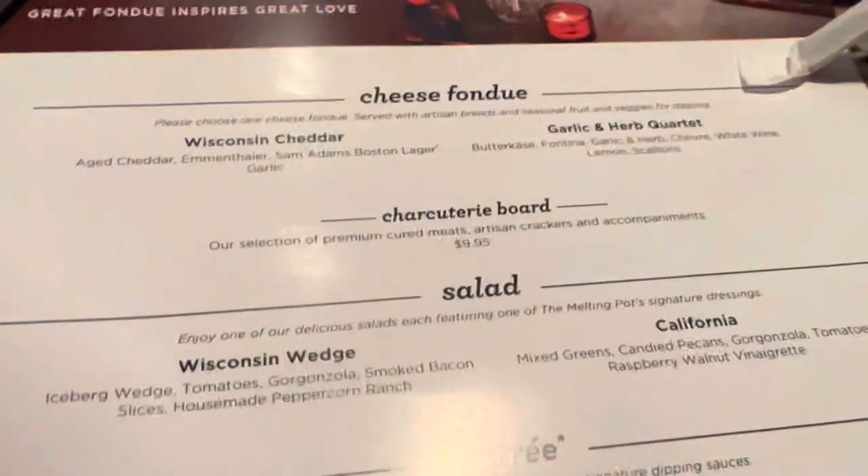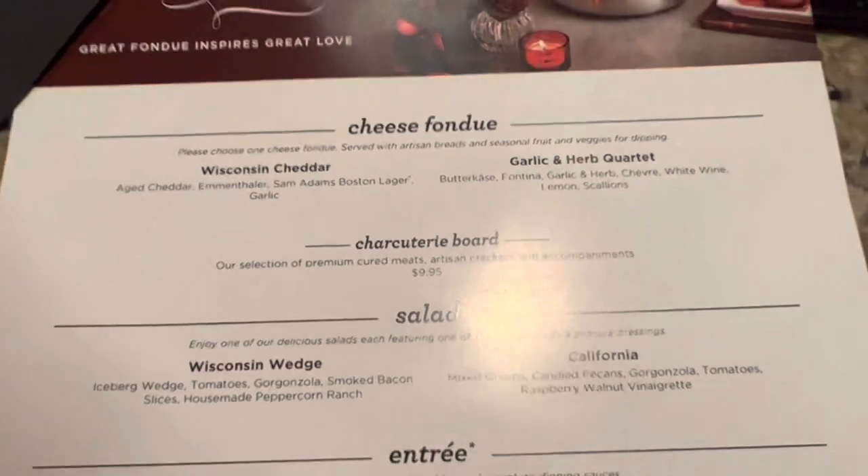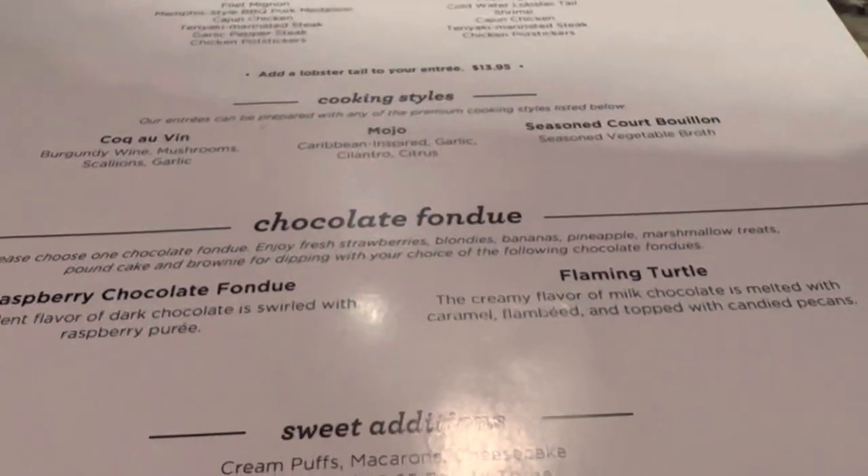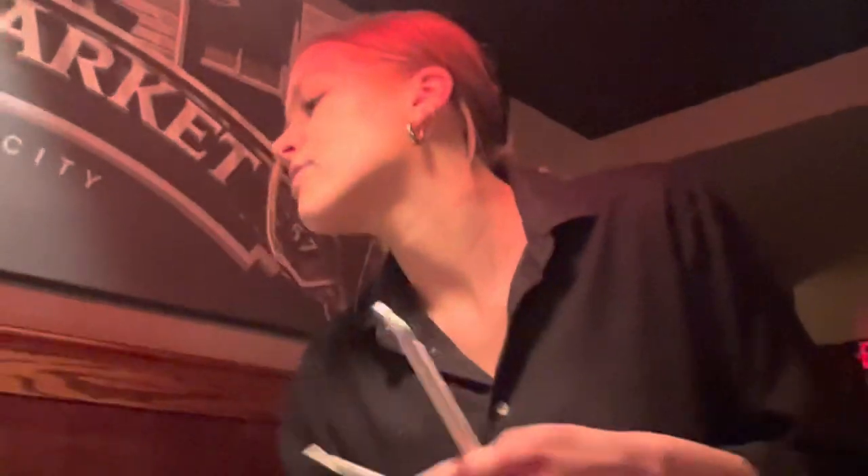So you guys are going to pick the cheese together, you're going to pick the same cooking style for the entree, and you're going to pick the same chocolate, but you'll be able to pick your own salads and entrees. Since we have the two cooktops, you can kind of do it the same way where you just pick both of the cheeses and try those out, both of the chocolates, if you want to do the set all the way through.